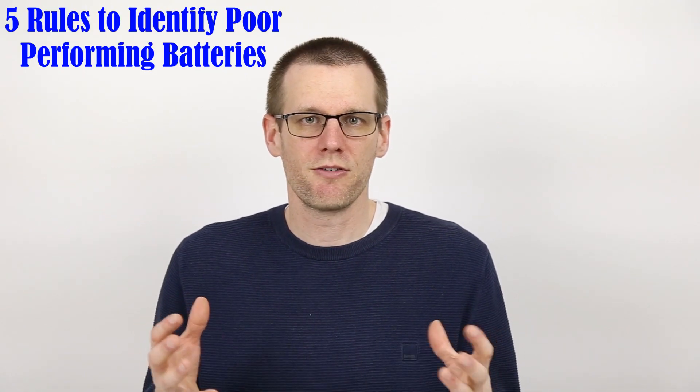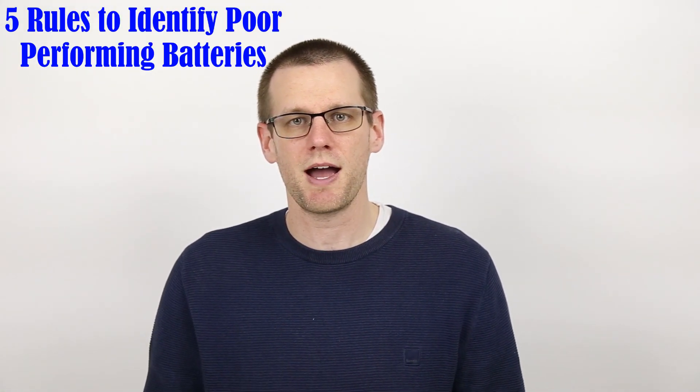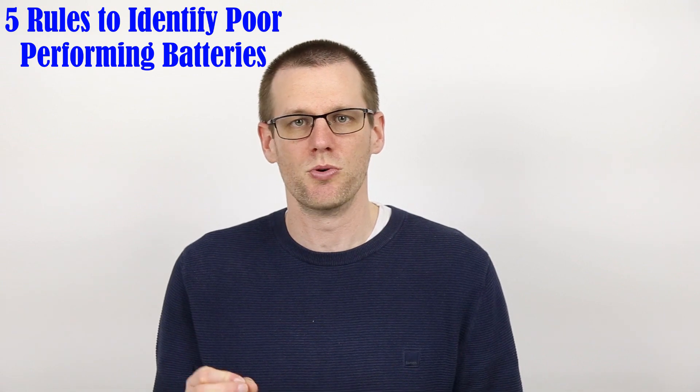This pack essentially cannot work very well for any real radio control application. In fact, this is the battery pack I used at the slot car track that was converted to RC — if you haven't checked that video out, I'll leave a link in the description below. Here are the five rules that will make certain that you don't place a battery pack into your radio control vehicle that shows signs or indication that your battery is in a poor state.